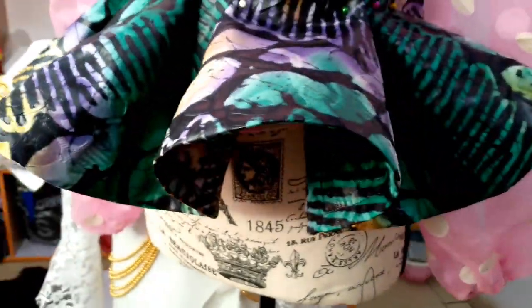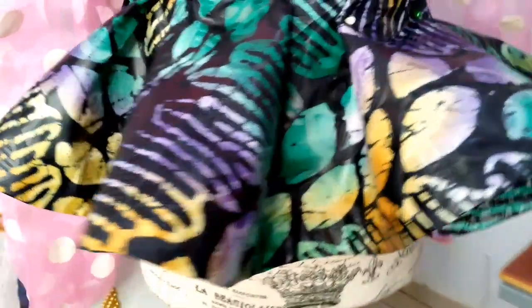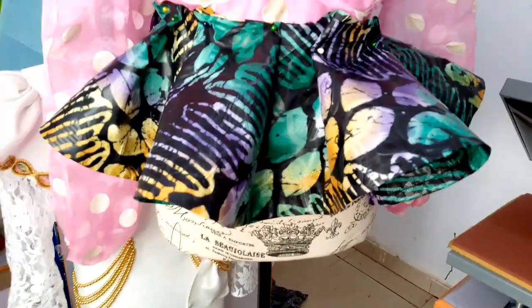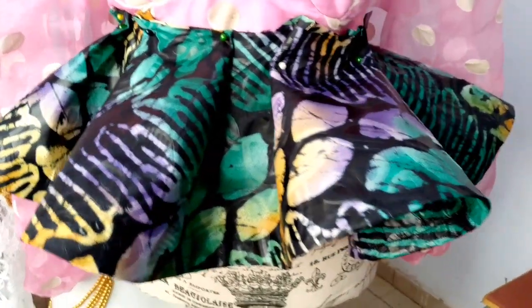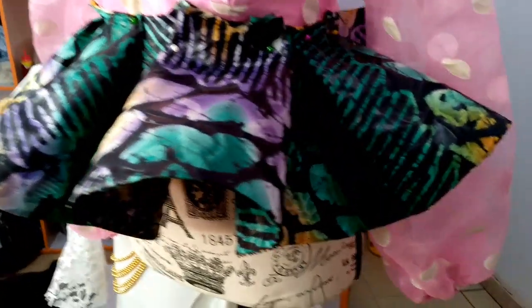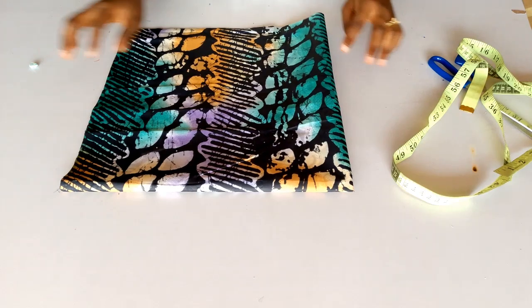Hello everyone, welcome back to my YouTube channel. In today's video we are going to see how to cut a 360 degree flare and also how to add a crinoline into it to make the flare stand. If this sounds like something you are interested in, keep on watching. If you haven't subscribed to the channel, please hit that subscribe button and let's get started.